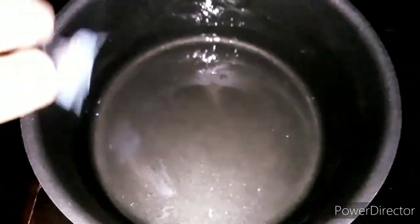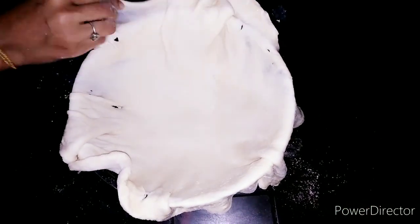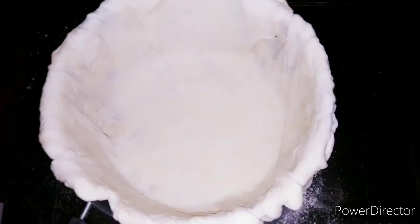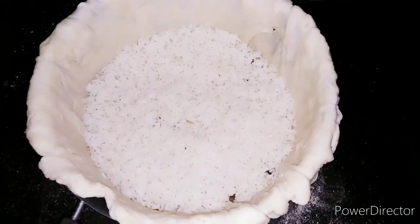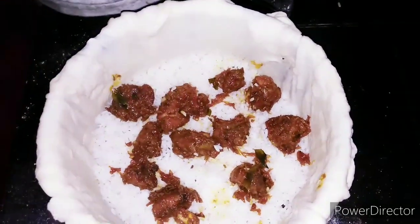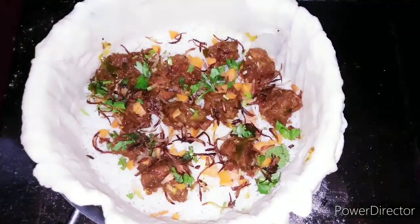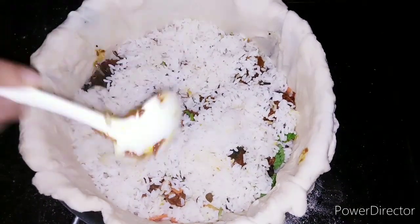We have to cook a little bit of oil and clean it up. I will dry it with the main layer, then dry it with rice, and dry it with the other layer. We will add some carrot, a little carrot, a little rice, and a little chicken.